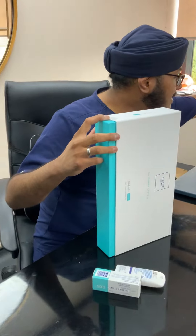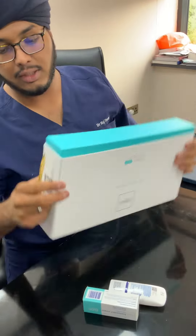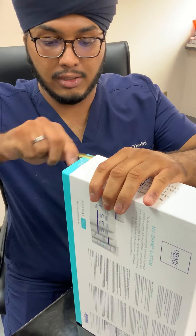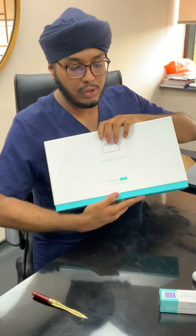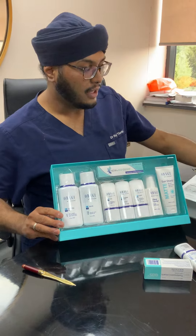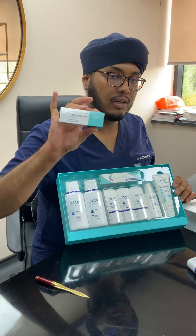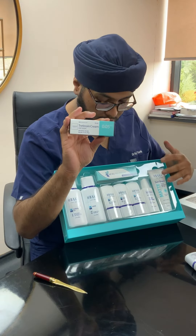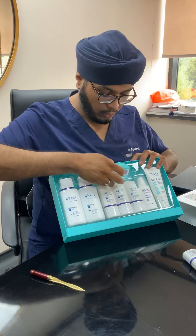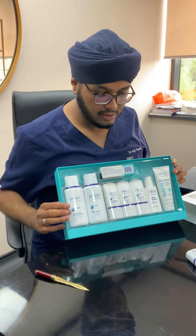There are two little bits of sticky plastic here. We're just going to remove those if they haven't already been removed for you. That one's done, and that one's done. There we go.